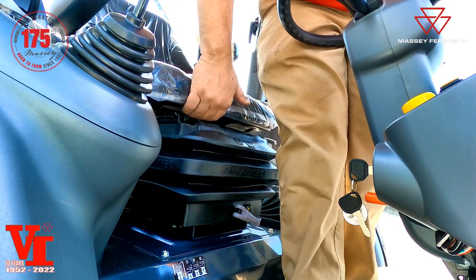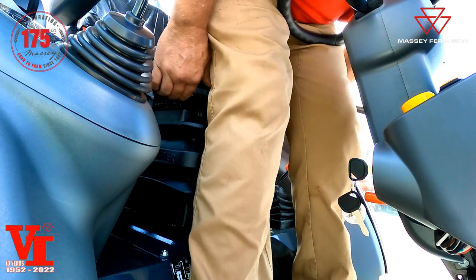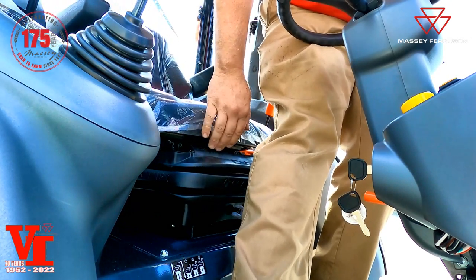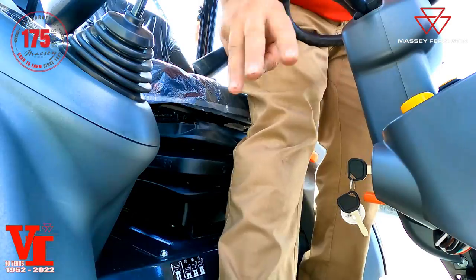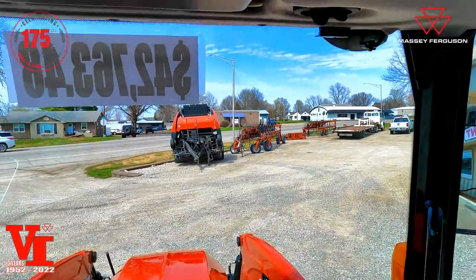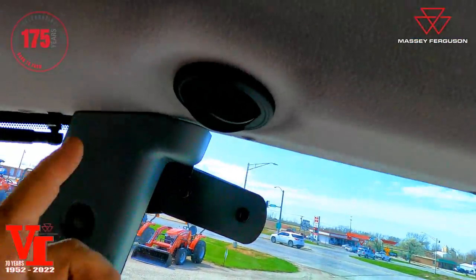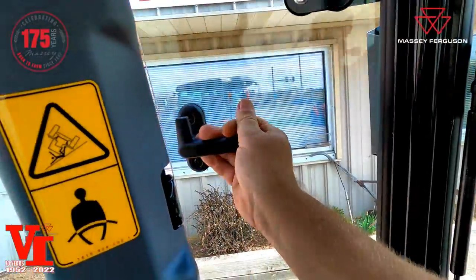One of the features of the standard cab with the Grammer mechanical seat is the adjustable positions. If you pull up on the seat base, you can go from the low position up one, two, or all the way back — three positions total. You've got great visibility out of this Vision cab, a pull-down sun shade, and air vents: two or three on each side.